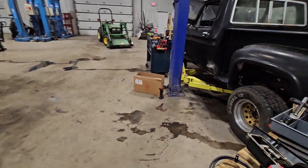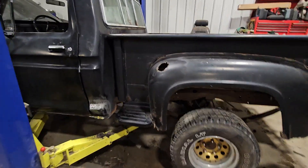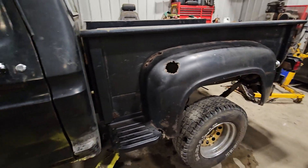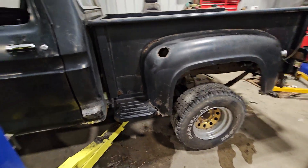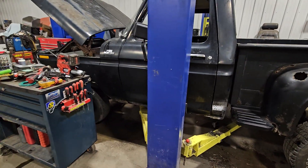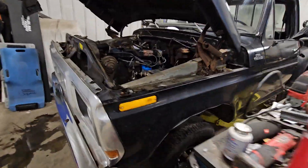I'm thinking about just sanding the thing down and doing a single stage paint — just that gloss black like it is right now. Nothing too crazy. It sits pretty good. Should be a good little cruiser in the summer — that's what I'm excited for.